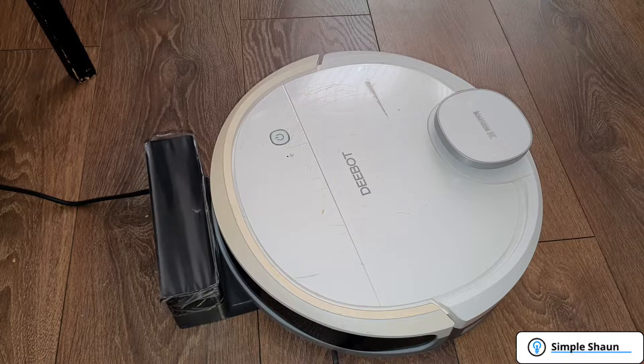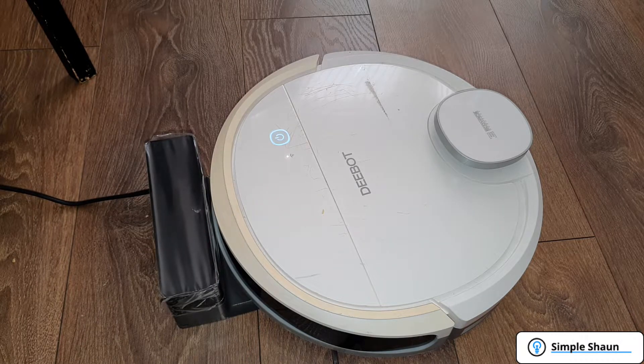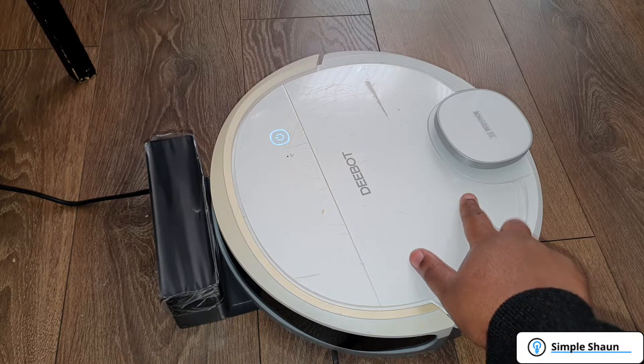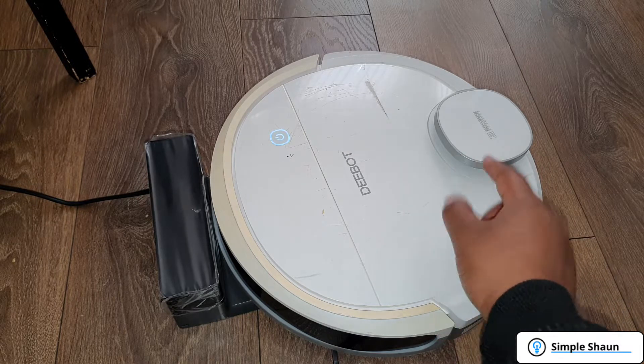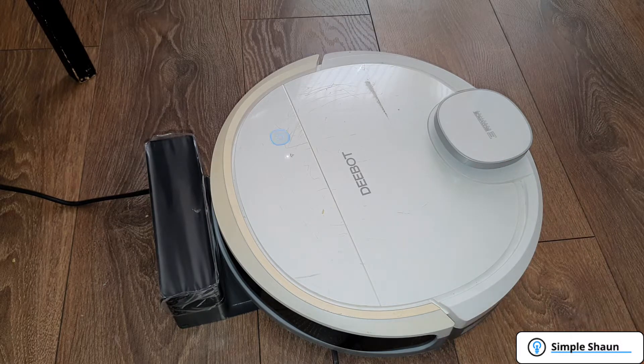Oh, there we go! This is fantastic news — off the bat it does power up! Right now I feel like I'm watching a Netflix film with no dubs; it's speaking what I'm assuming is Spanish or Portuguese, I'm not sure. I don't understand what it's saying, but I can hear something going on. It sounds like the LiDAR motor — that little sensor on top that spins around mapping the room — is actually spinning.